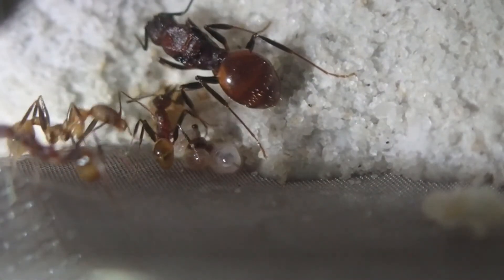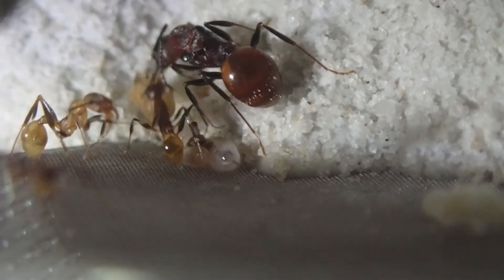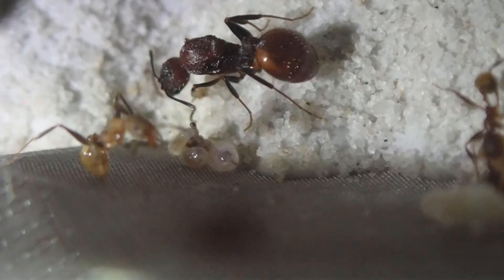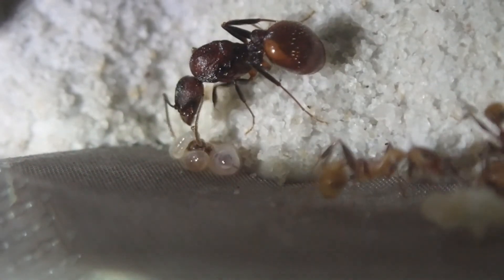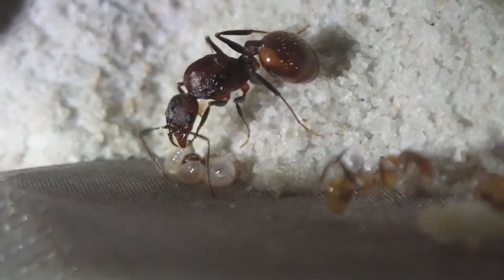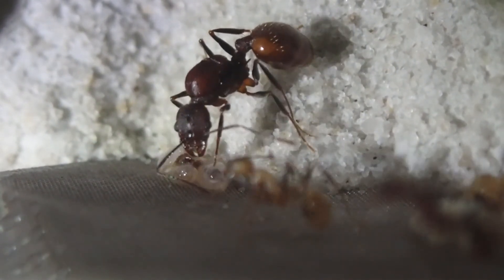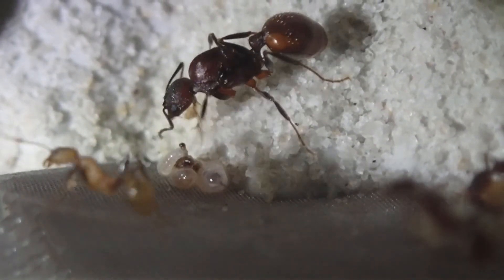Here's a better video of the Afinagaster colony from last week. As you can see this camera is a little bit better at getting the details in, and they seem to be doing well. They're up to about five workers now from just the queen, so they're doing pretty well.